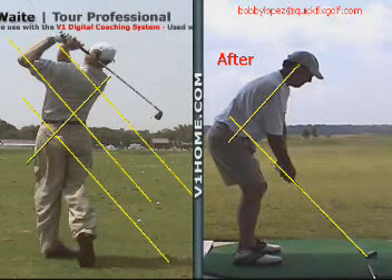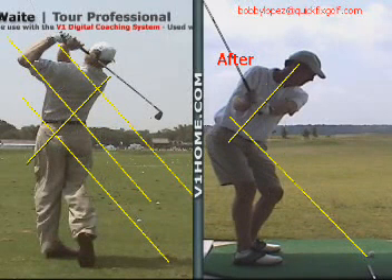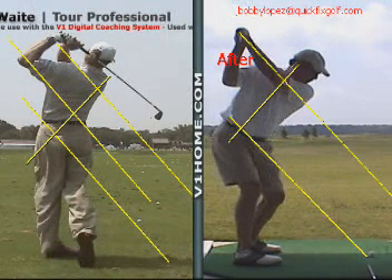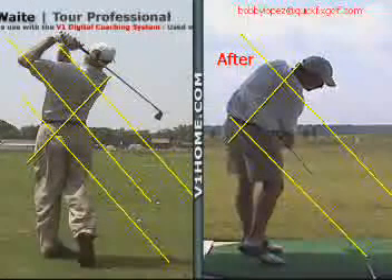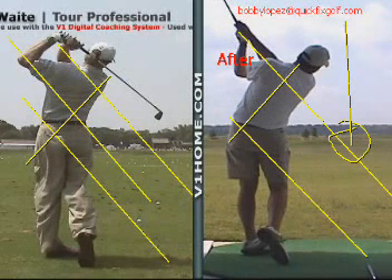Now look at the difference in Scott after working with that example. Notice how he takes the club right up that line, comes up to the top — now he's parallel to the plane. He's still a little steep coming down because he still leads a little bit, but now he can square the club face up. Here's his golf ball — look where it's going. Right down the pipe. Big difference.